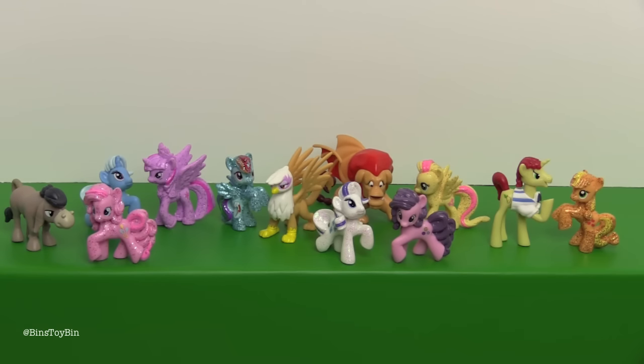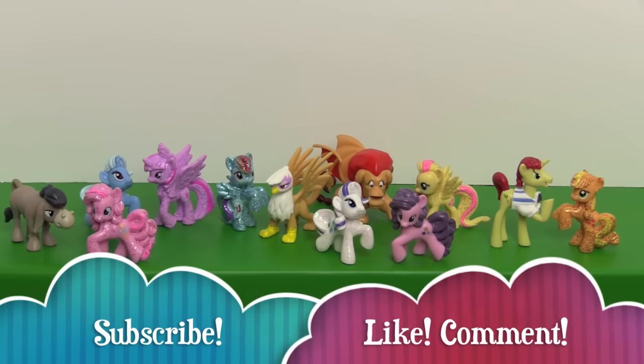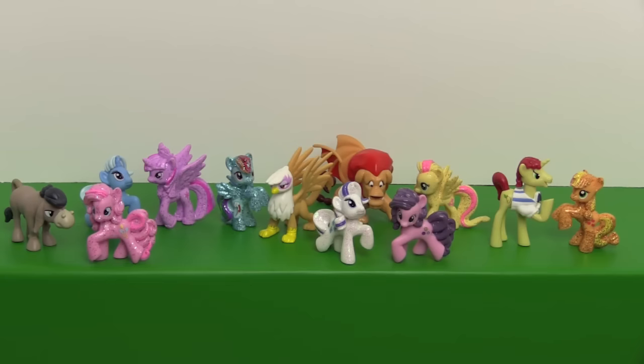Let us know what you guys think of this Elements of Friendship set down in the comments. If you like this video be sure to subscribe to our channel, and like and comment. You can also follow us on Instagram, Facebook, Twitter, and Snapchat. We'll see you next time everybody. Bye!